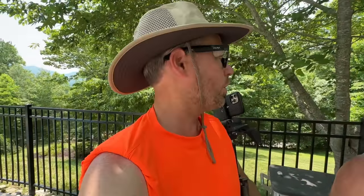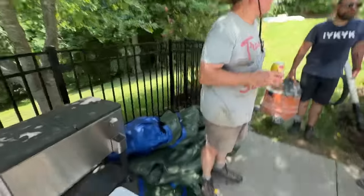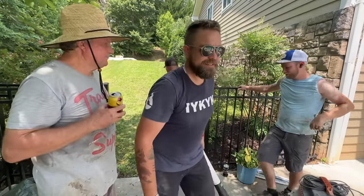Jason and I are rocking new safety glasses that got sent to us from SafeStyle - I'll put a link in the description. They have shaded ones as well and I really like them. Safety first - and fashion first too.